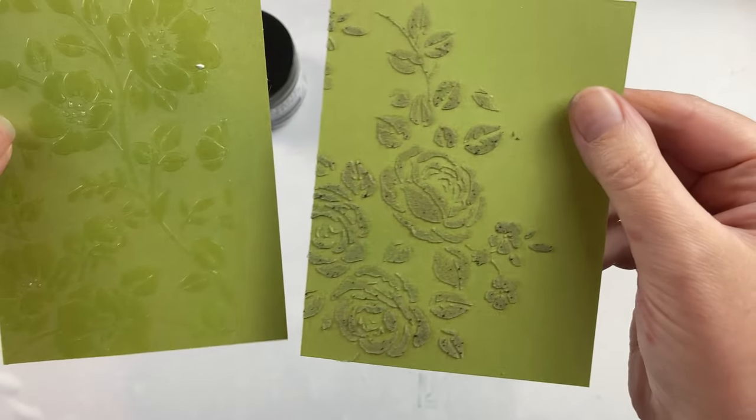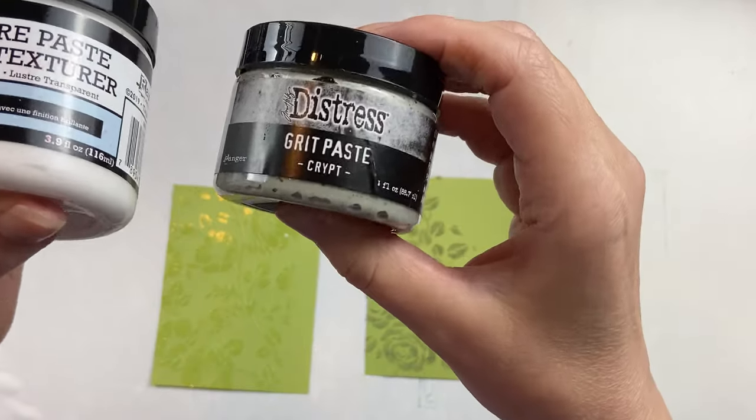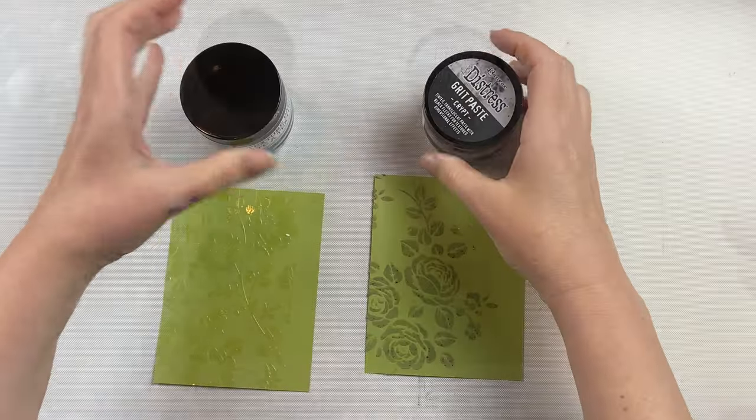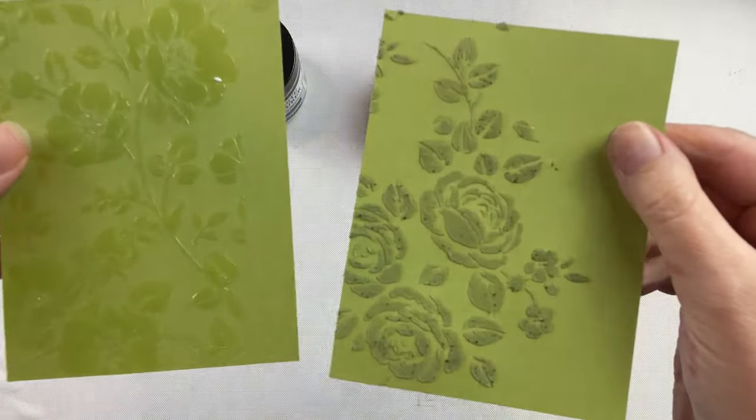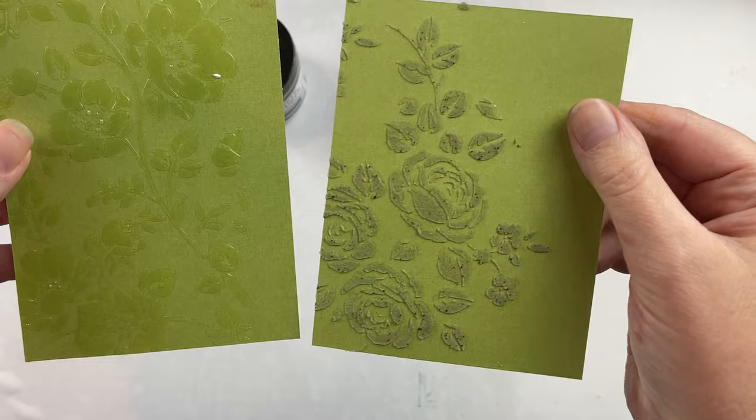After it's dry, the transparent has gone completely clear, and you can see that the grit paste crypt has still got some of that sandy green color to it. But it's got some tooth to it, so you could add different products to it at this point as well.